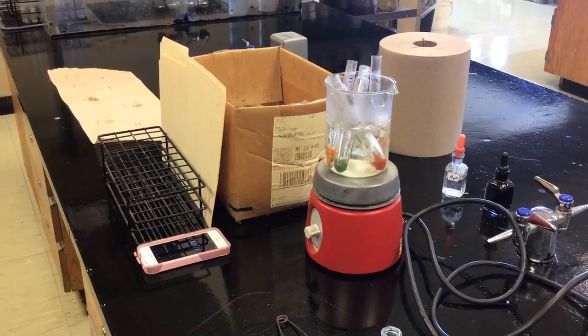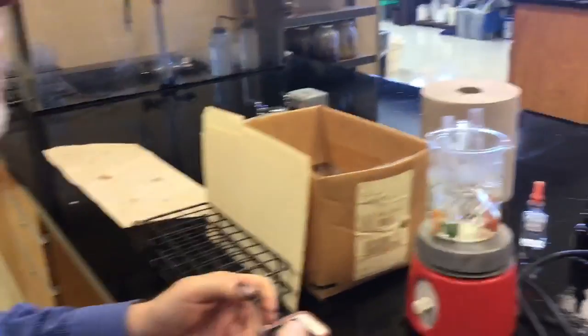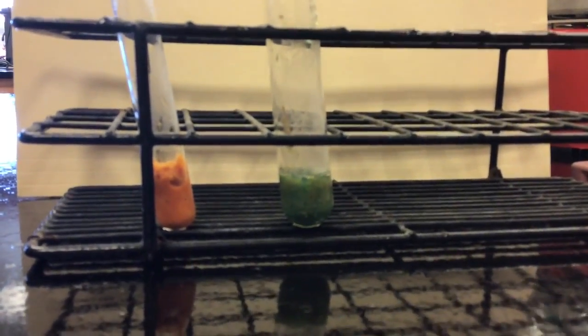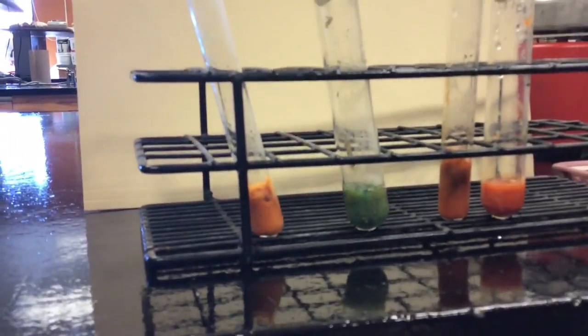We're almost ready. We will get out the carrots, the bread, the apple, the potatoes, and the meat.